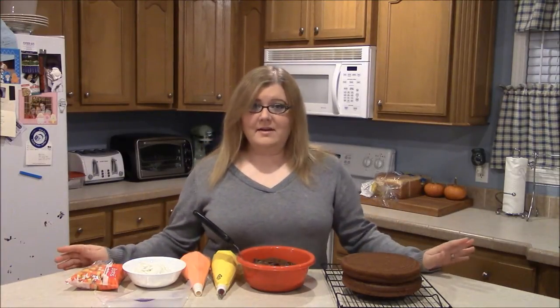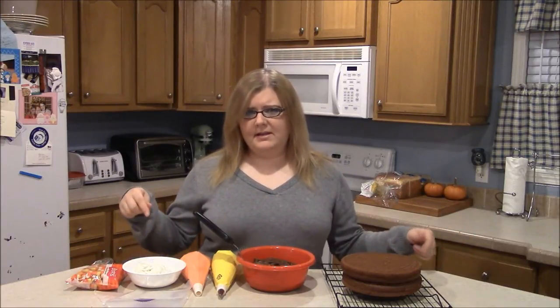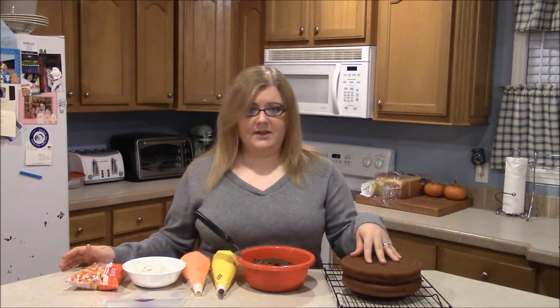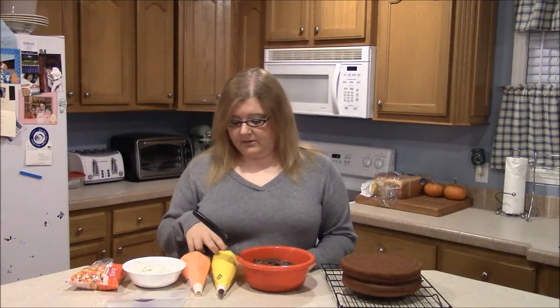So today I've got a recipe that I found on Land O' Lakes website and I'll put a link directly in the description box for you guys if you want to see the actual cake from where it came from. But all you're going to need is a two-layer eight-inch cake, some chocolate frosting, some white, yellow, and orange frosting, and a Wilton tip number 217.